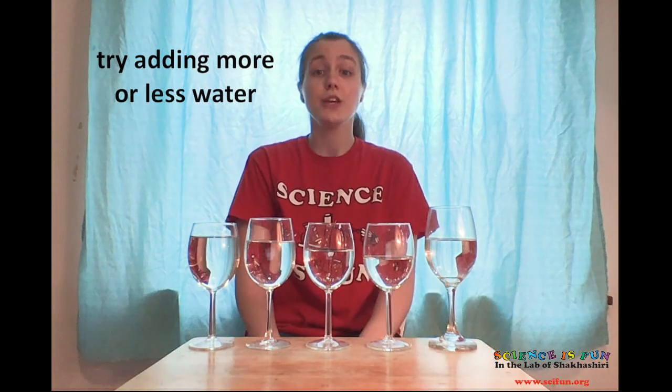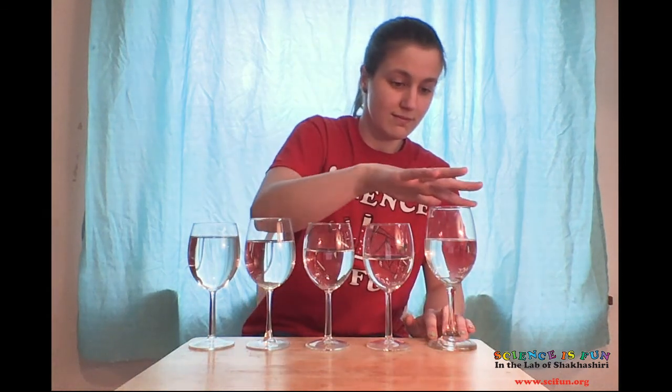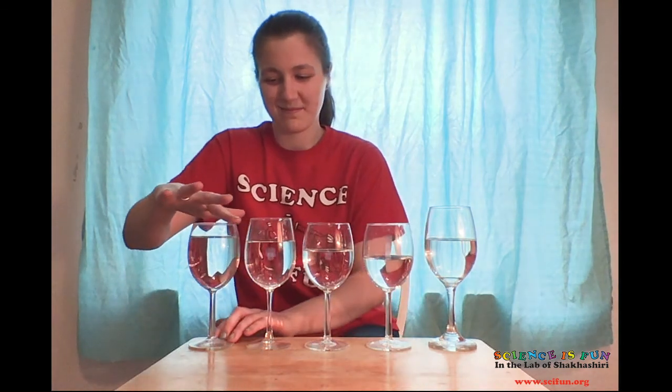The last thing I have for you is a song. All glasses are shaped a little bit differently — you may notice I added another one here. It's taller and slimmer, so it makes a kind of different sound than the other ones. But if you play around with the amounts of water in each glass, you can get the right pitches to play some of your favorite tunes. See if you recognize this one. Hope you had fun making a water glass xylophone with me. And thanks for checking out Science is Fun.